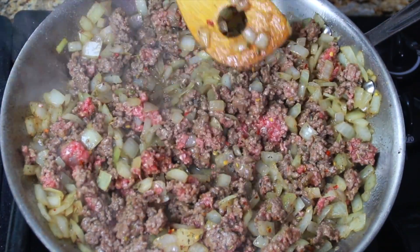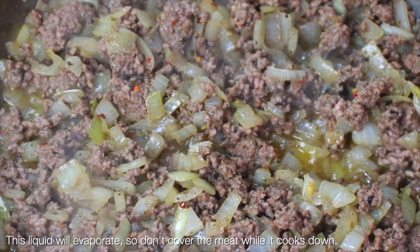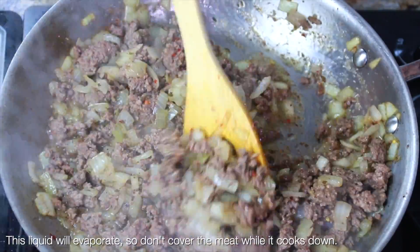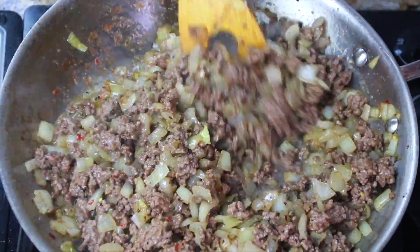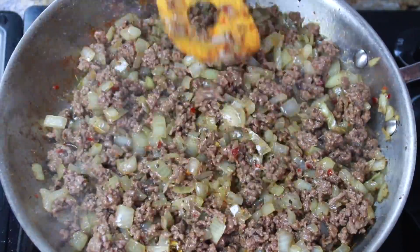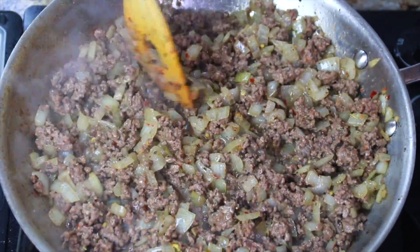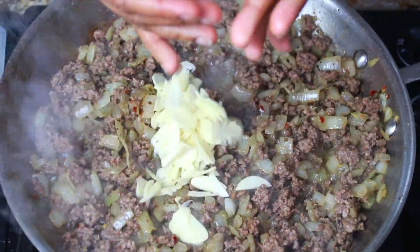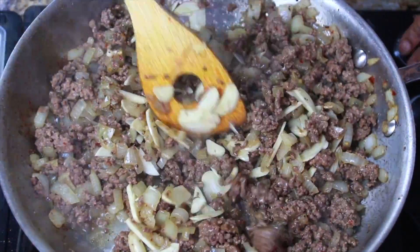At this point I realized I should have used a larger skillet, but we're going to make it work. Keep pushing and make sure you break all that meat down. You'll see all that liquid — we're going to let that evaporate. It's going to take about seven to ten minutes. Just keep cooking; all the liquid will evaporate and you'll be left with some really good beef fat — not too much, but just enough to coat everything.